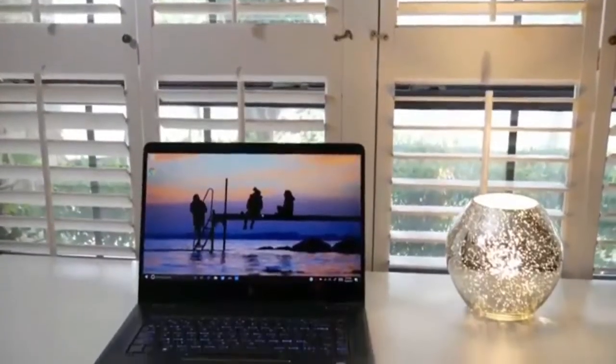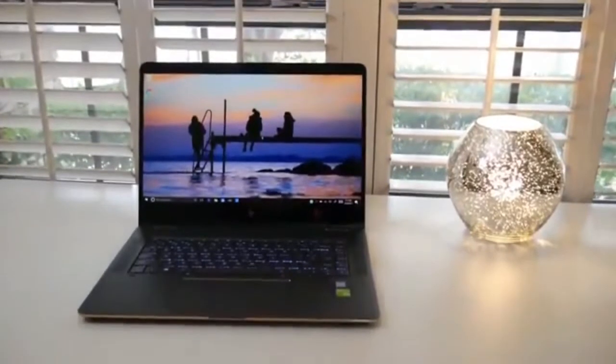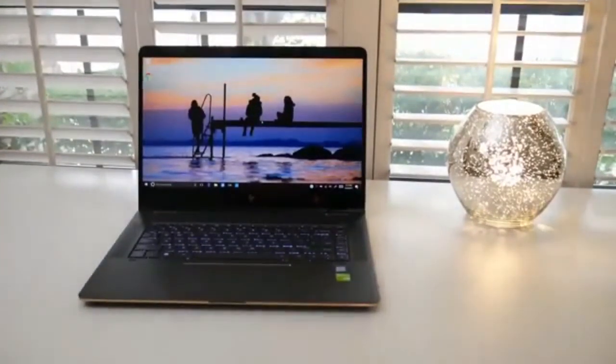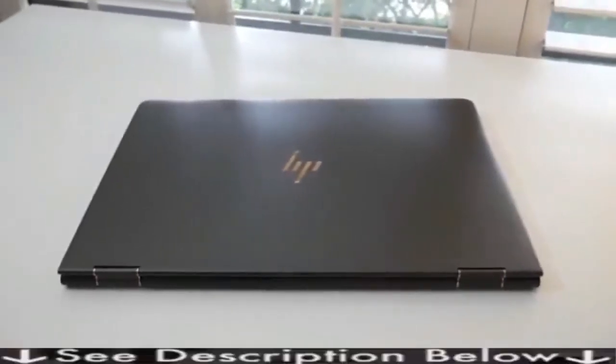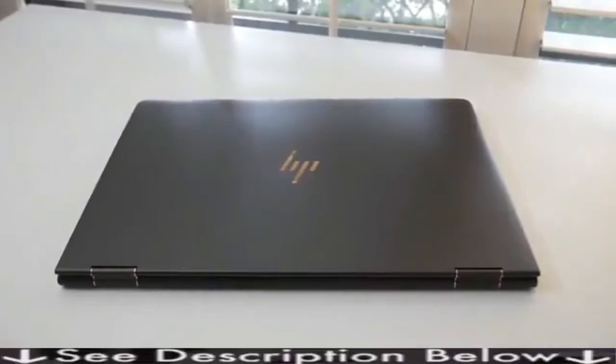Hey guys, Andrew here. Today we're taking a look at the new HP Spectre X360 15T. This is the top of the line model which features a Core i7-7500U, NVIDIA GeForce 940MX with 2GB of GDDR5, a 15.6-inch Ultra HD IPS panel, 16GB RAM, 512GB SSD, and the retail price is $1499 US.